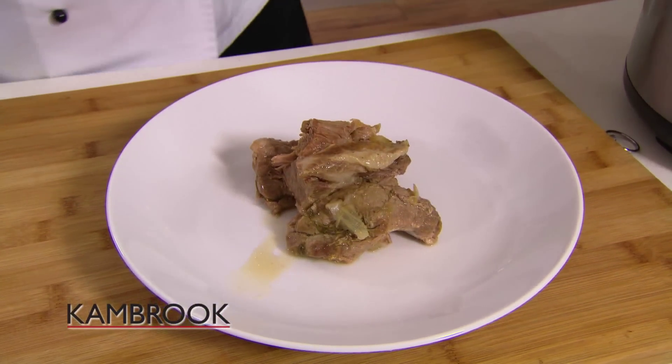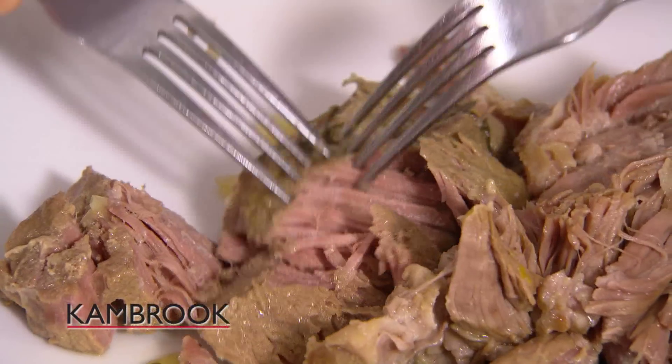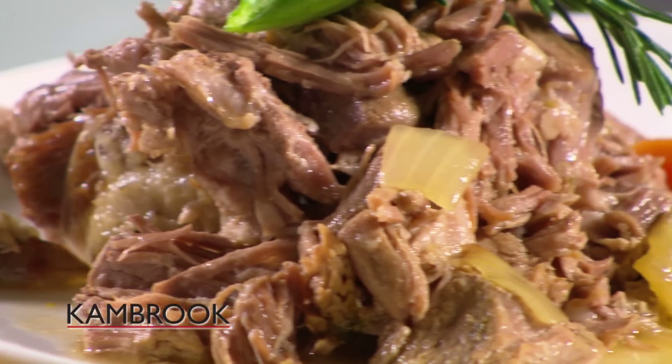And there you have it guys, beautiful pork shoulder, slow cooked to perfection, and now we have beautiful pulled pork. Remember, using this exact same recipe, you could have this same dish in under an hour using the pressure cook setting on the Cambrook Pressure Express.